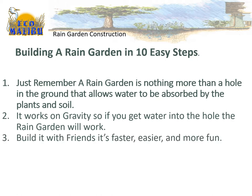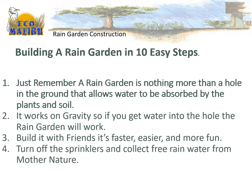Build it with friends — it's faster, it's easier, and it's a lot more fun. Finally, turn off your sprinklers and get the free water from Mother Nature.